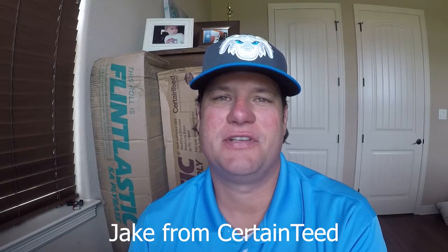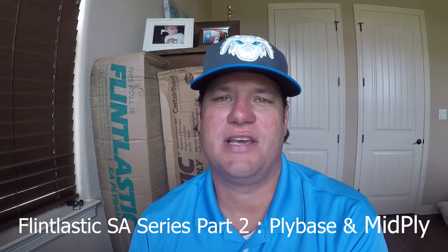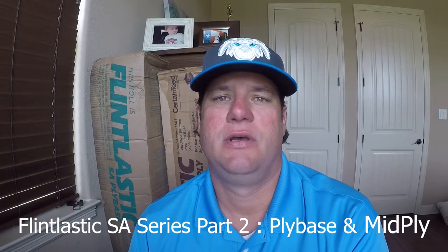Hey folks, this is Jake from CertainTeed. This is part two of our Flintlastic SA roof system series. In part one we discussed Flintlastic SA nail base, which is an anchor sheet in our self-adhered roof systems that goes down on nailable substrates.